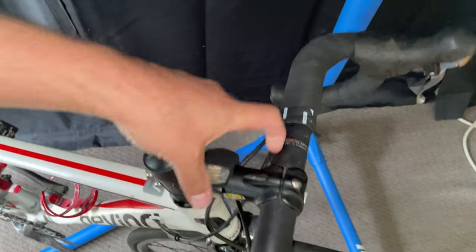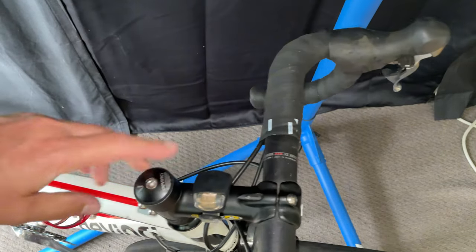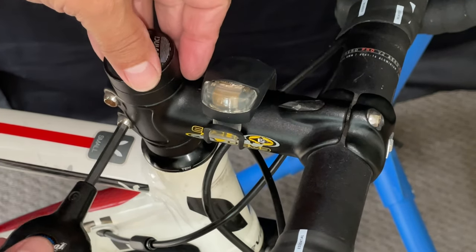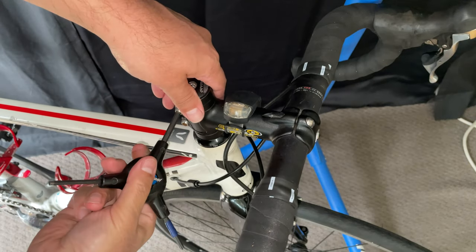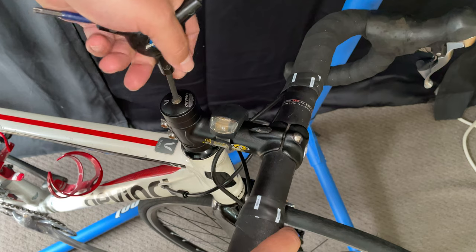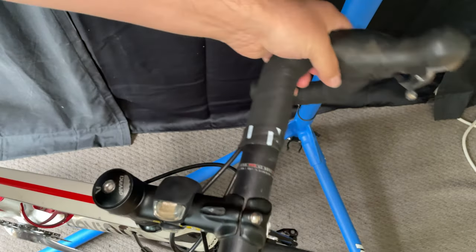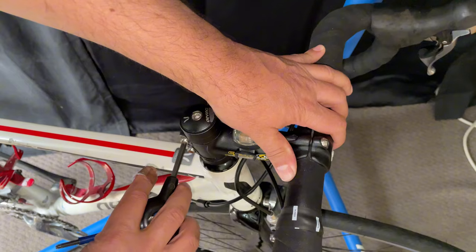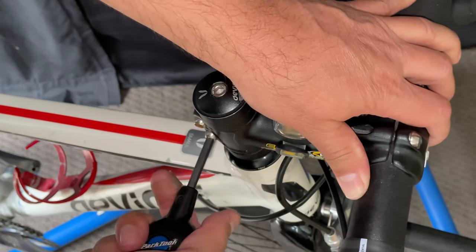Now I'm checking the headset preload and it's loose. I grab the front brake and shake it and you can feel the movement of the fork. It's not carbon so we're not going to crack anything, but I count off my turns — about a turn each bolt — and then tighten it up. It was really loose. I basically did the same number of turns to tighten as I did to loosen and it should be good to go.